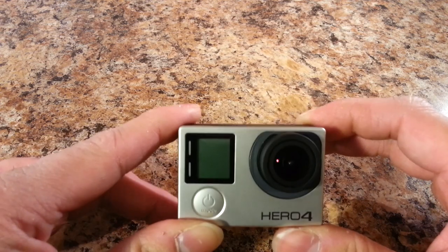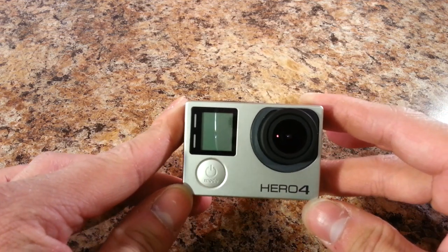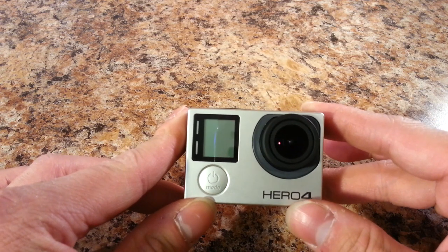Now before I dive too deeply into this review, I want to show the unboxing that I did several months ago just to see the accessories that come with the GoPro out of the box.